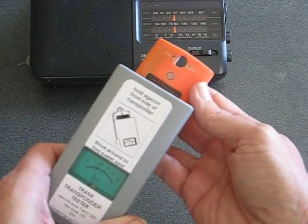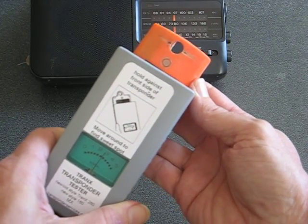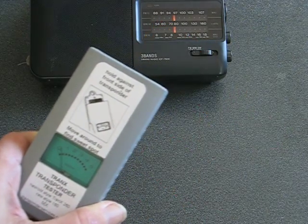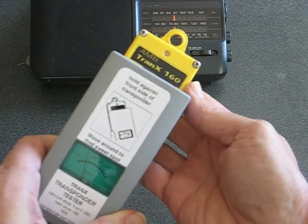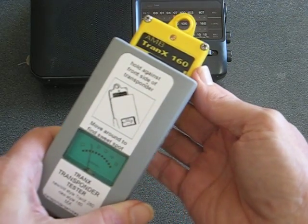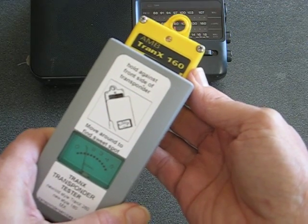With the AMX used in motocross, it doesn't need to be as strong, and so you can see it's putting out a moderate signal. The Tranax 160 used in karting will put out an even lower signal because karting is much slower.